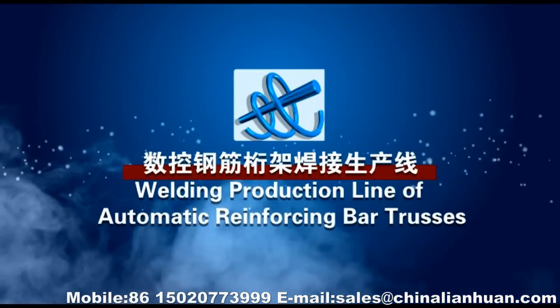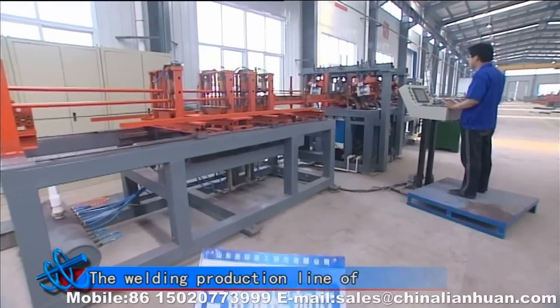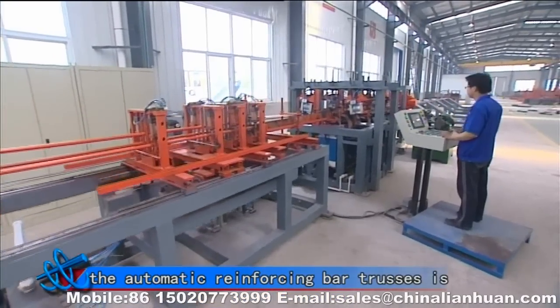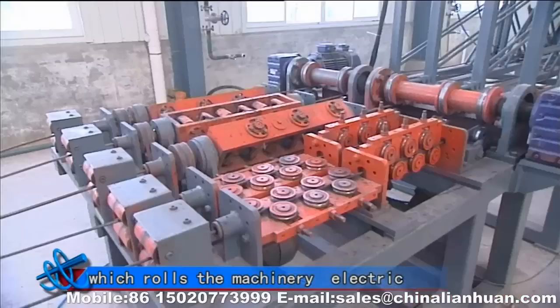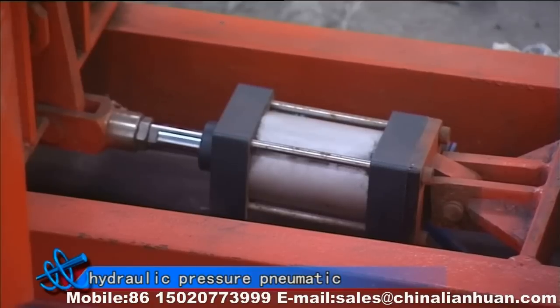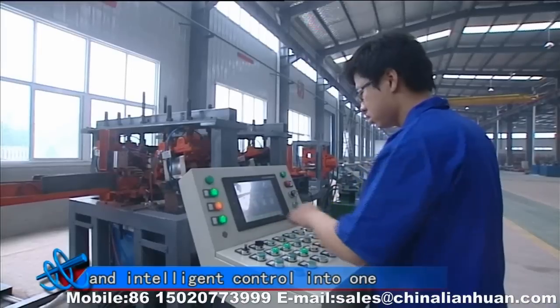Welding Production Line of Automatic Reinforcing Bar Trusses. This welding production line is a high-tech product which integrates machinery, electric, hydraulic pressure, pneumatic and intelligent control into one.